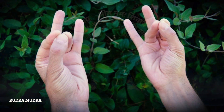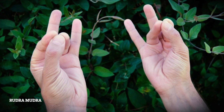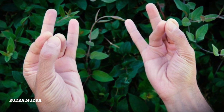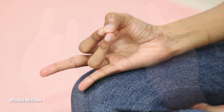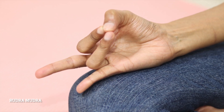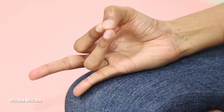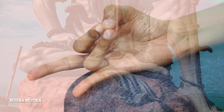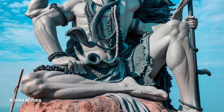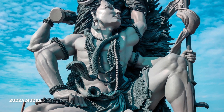Rudra Mudra is known to create the element of fire and earth within the body, and in this way the overall strength of the body also increases. The word Rudra Mudra is a Sanskrit word — Rudra means terrible or terror, and Mudra means seal or gesture. In the Rig Veda, the term Rudra is praised as the most powerful. Rudra is the name of the Hindu god Shiva, known for his destructive power due to excessive fire. Since this hand gesture works on the fire element in the body, it is known by the word Rudra, a synonym of Shiva.